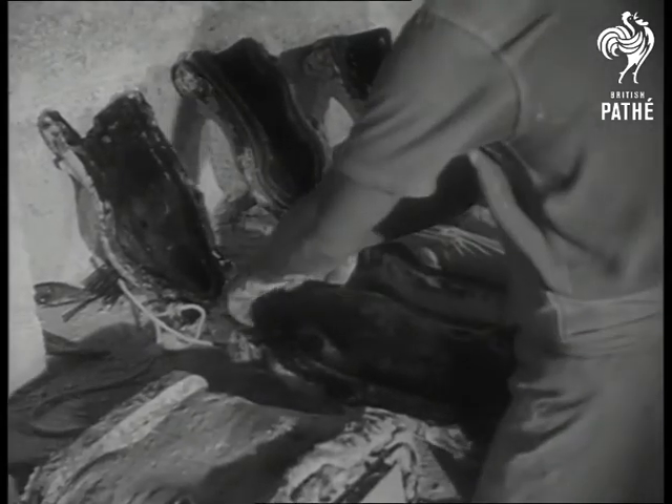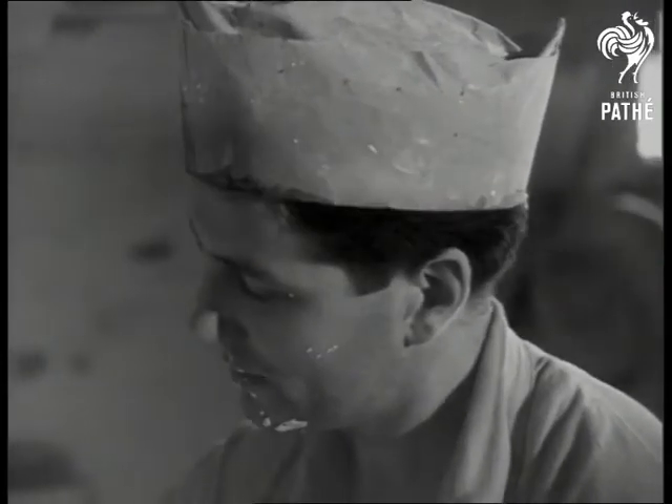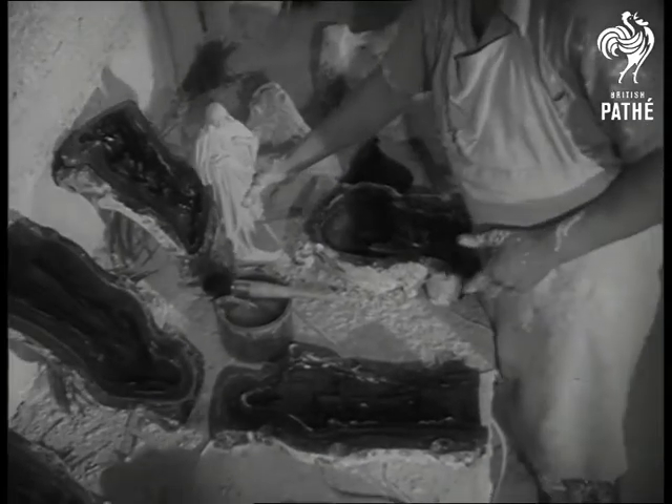After the mould is opened, the gelatine is stripped off, and there's the model. Here's another, and it's a twin set.